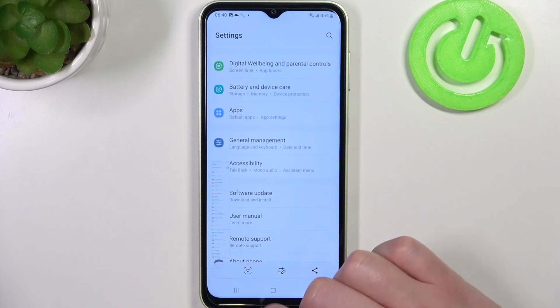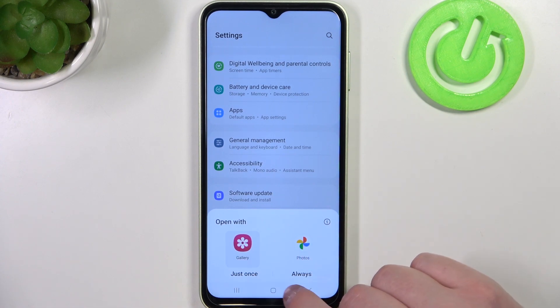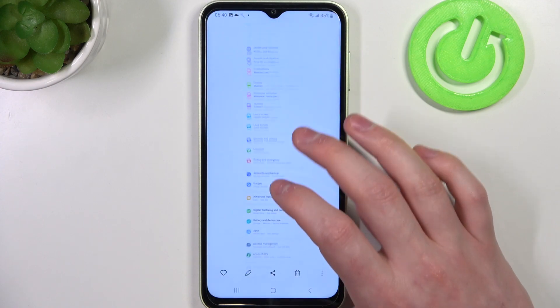And when we reach the bottom we can click on our screenshot, open it with any app, and as you can see that's a full-page screenshot.